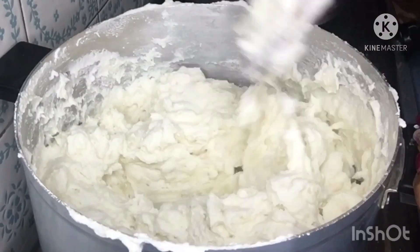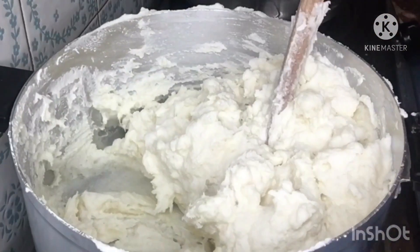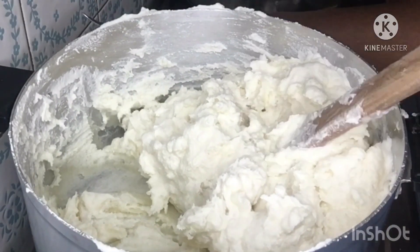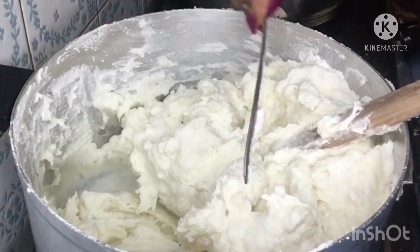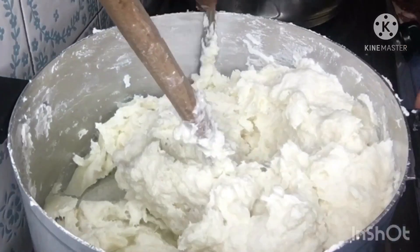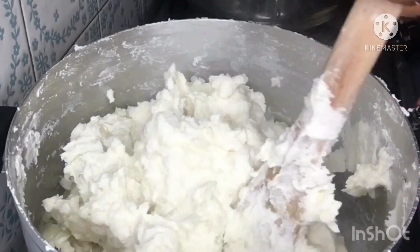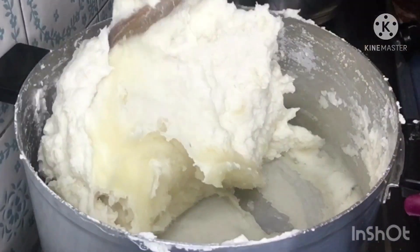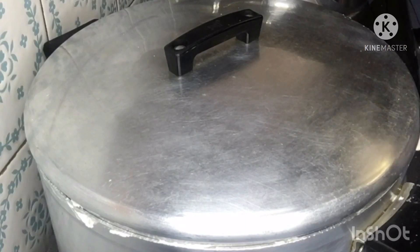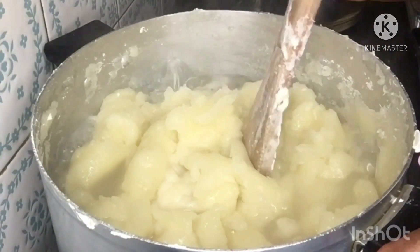When the watafufu comes together and you find out that it's too hard, go ahead and add some boiling water to it. Then you reduce the heat, cover the pot, and let it cook. Here I did add some water and covered it — you can see it cooking.